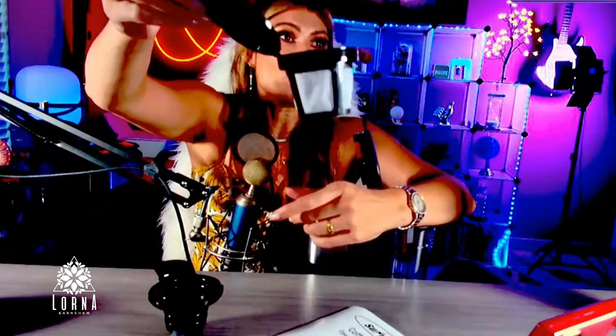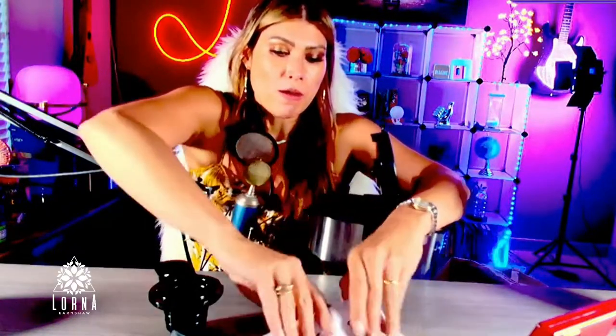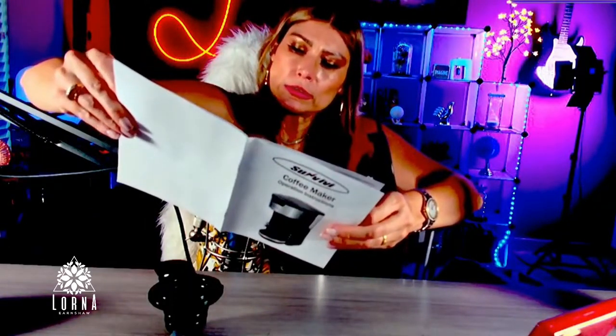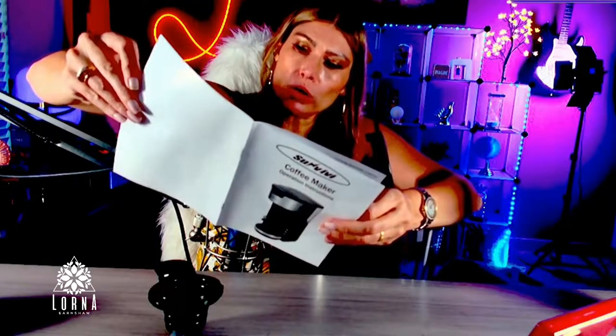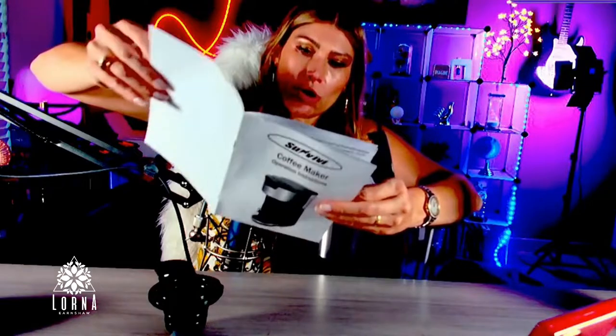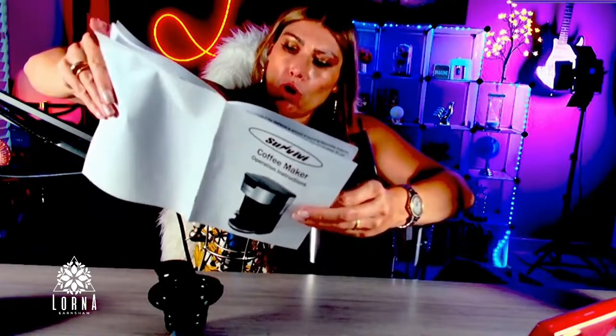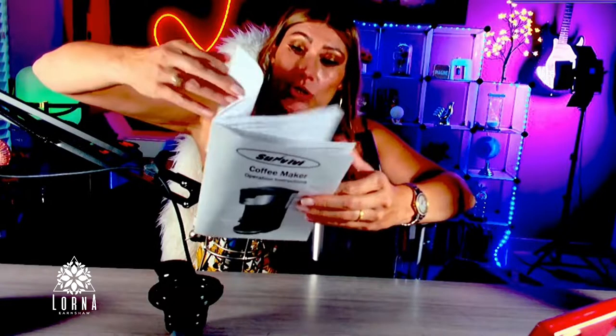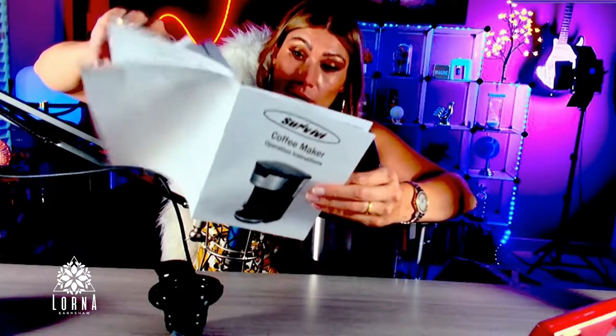So you can use the K-cup accessory or the basket for ground coffee — those are your two options. Looking at the instruction manual, it covers the power cord, nozzle, and all the parts we've talked about, with instructions very clearly stated.